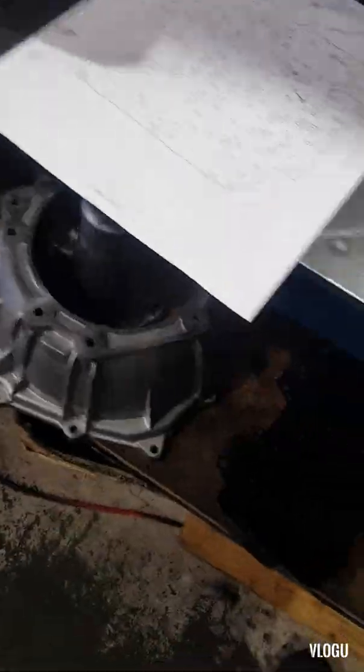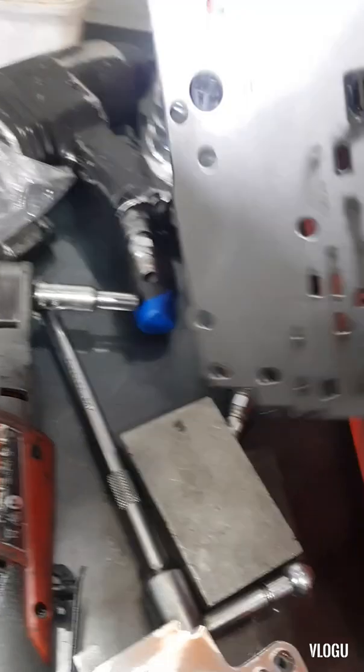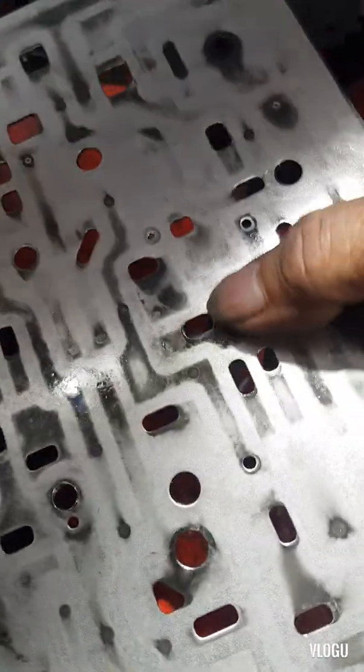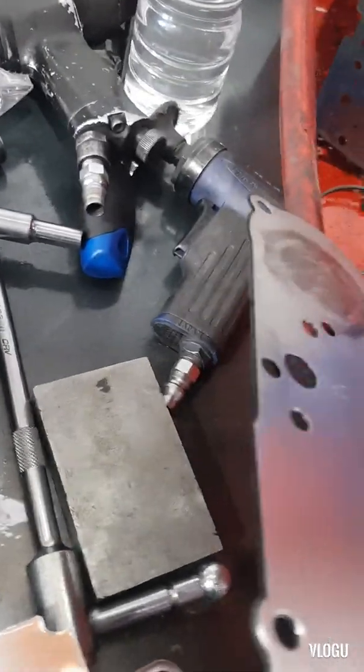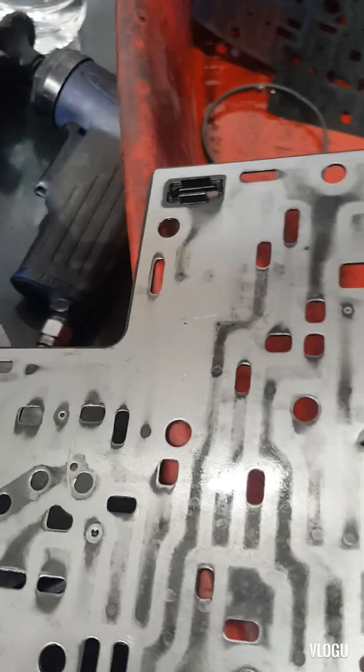Same as this — I'll show you the old one. The check ball was stuck on the valve body plate. Once this one's stuck, the third and fourth will definitely be burned, and you won't have any third gear — it will shift directly to fourth.